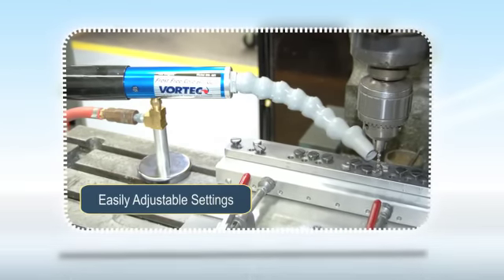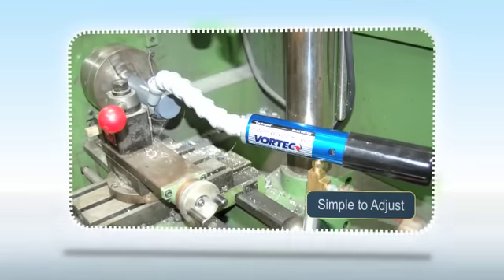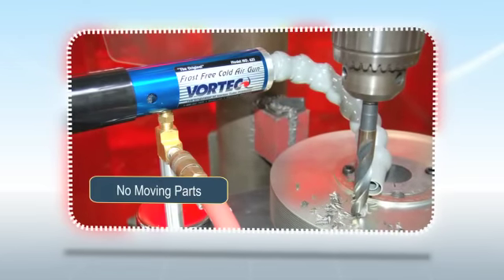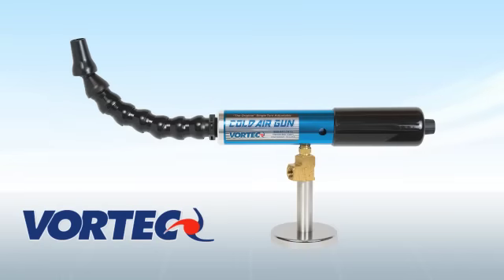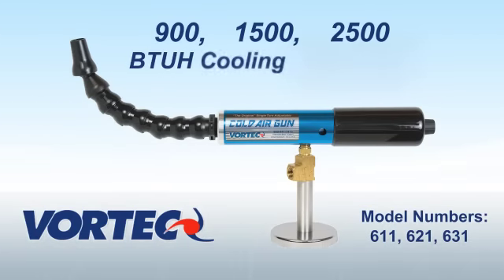The Cold Air Gun's easily adjustable temperature and airflow settings and instant on-off capability make it simple to adjust its cold air output to the application. The Vortec Cold Air Gun has no moving parts, is backed by our 10-year warranty, and is available in 900, 1500, or 2500 BTUH cooling capacities.